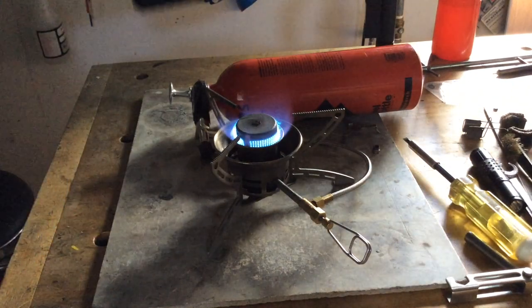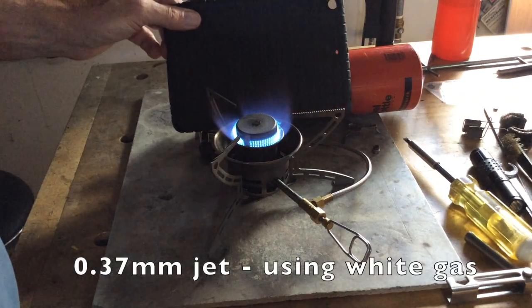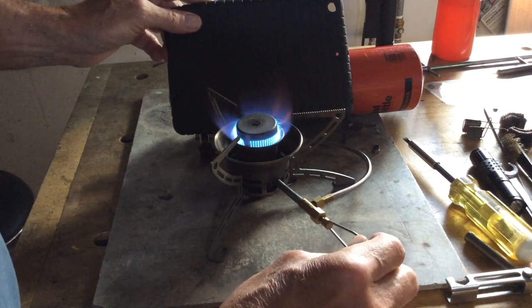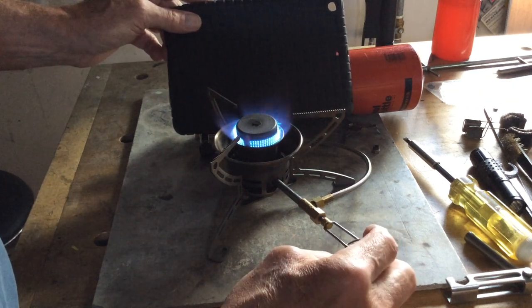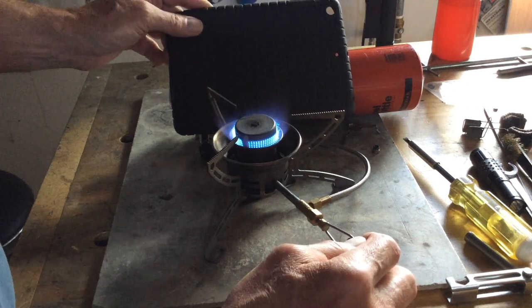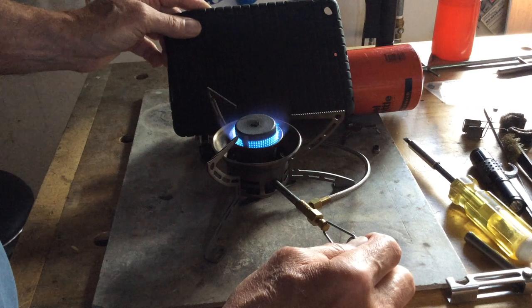With the same stove, with the same jet, and with the same fuel, with an Omni Dog silent damper cap, you can see that you get far superior simmer — even better simmer than the not-so-bad simmer of white gas with the flame plate.